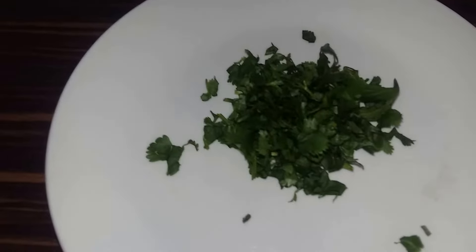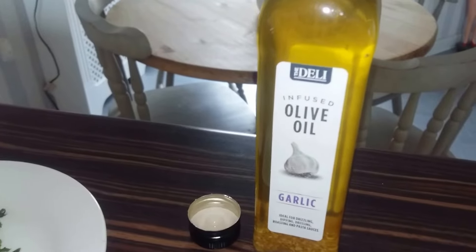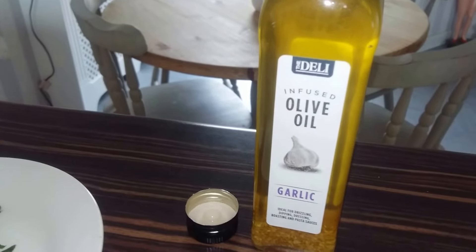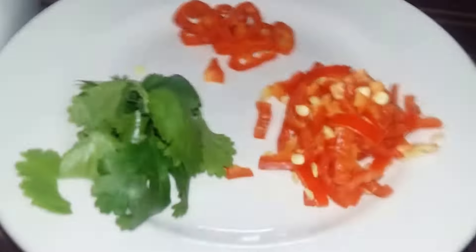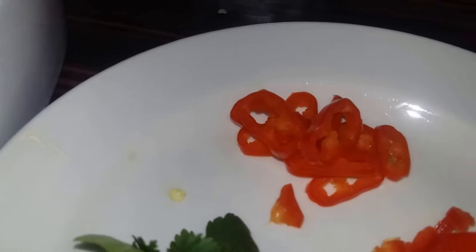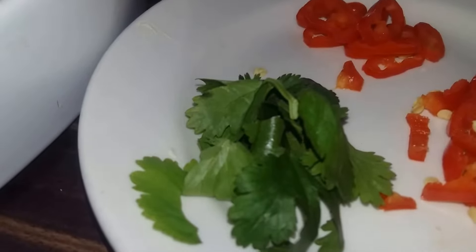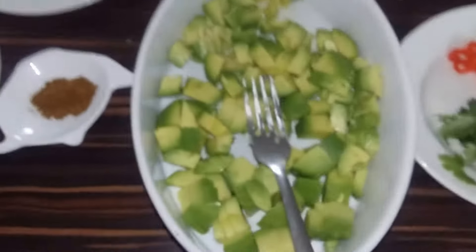Fresh coriander chopped finely, lemon juice. I was supposed to use garlic for this video but I've got my hands on a garlic infused olive oil to save messing around with the garlic. A pinch of salt and pepper, one chili small diced with the rings for presentation, and some coriander leaves also for presentation.